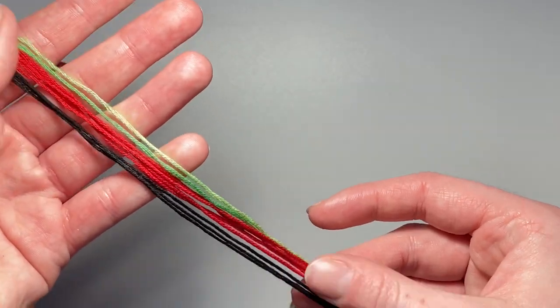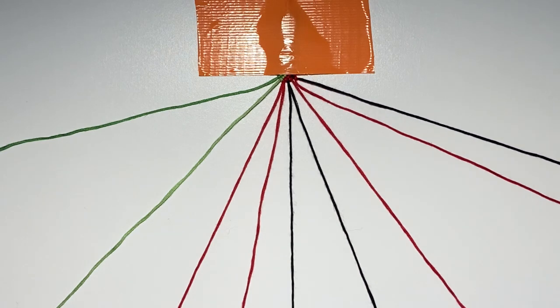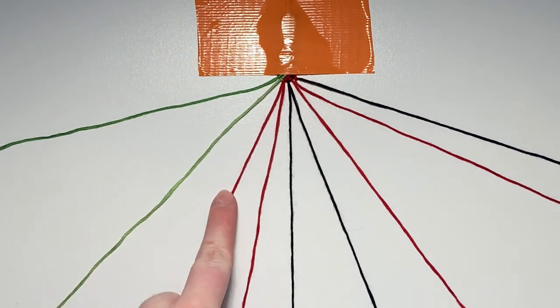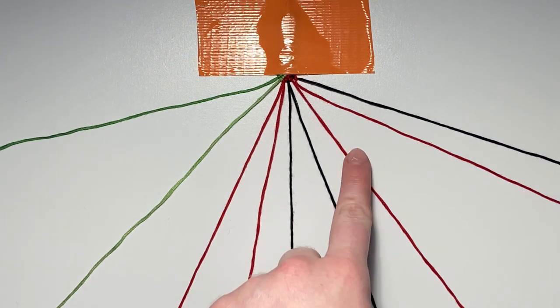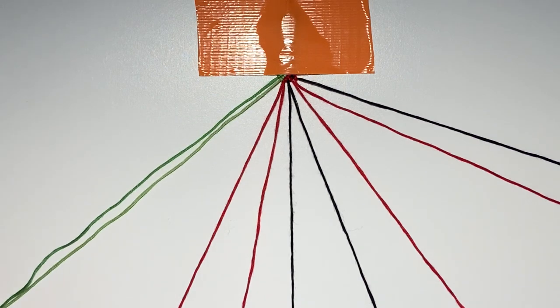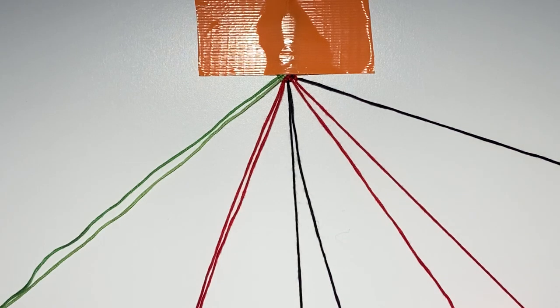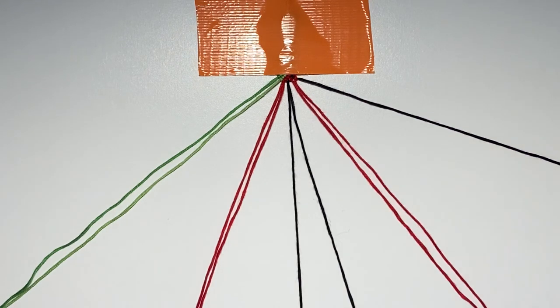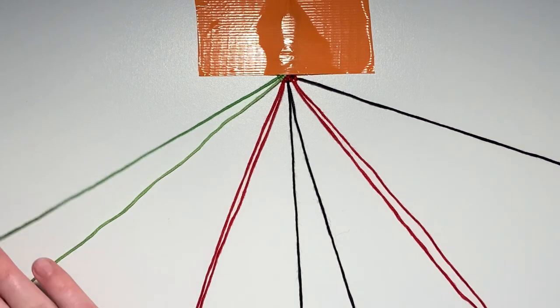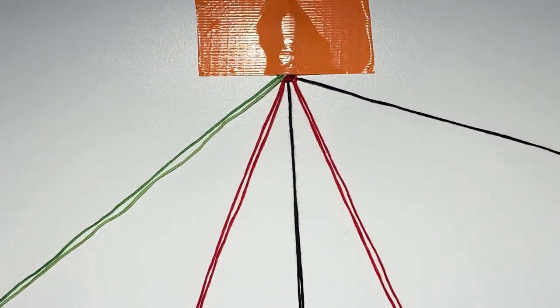You should have some extra strings hanging off because of those single strings, but it should look right, and you should have nine strings in total. Go ahead and start your bracelet — I have a video linked below on how to start with a stitched loop when you have an odd number of strings. Tape this down. From left to right, your string order should be: dark green, light green, red, red, black, black, red, red, black. This is a 1-2 pattern. Since we have an odd number of strings, we leave out one string every single row — for row one, we're leaving out the right outer string and pairing up all other strings.